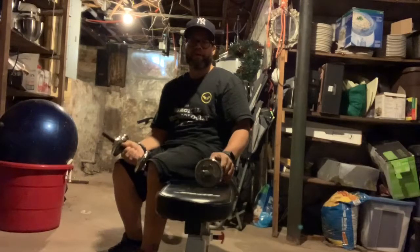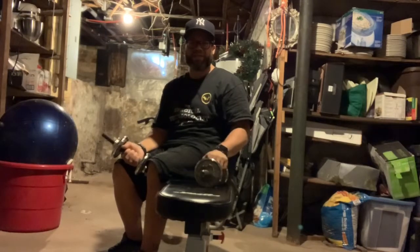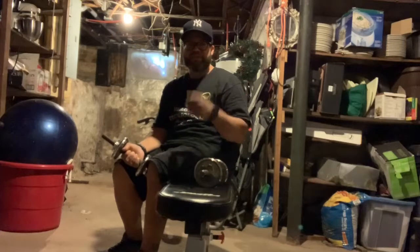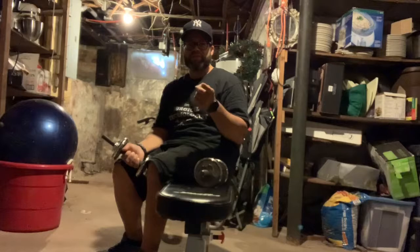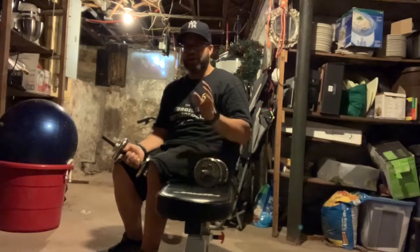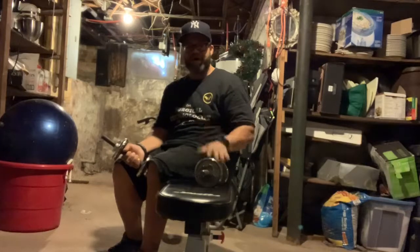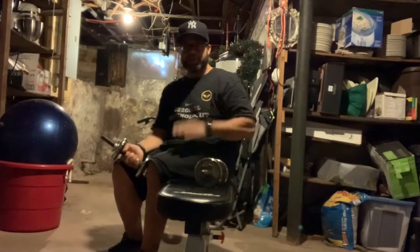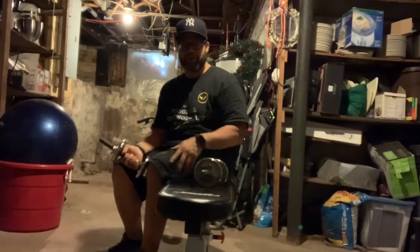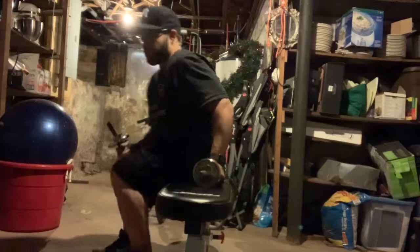Alright guys, so this is how I start my chest workout — flat bench, four sets, increments of 10 to 15 depending on how I feel, and I go up by five: fives, tens, fifteens, and twenties. So 20 is my max now, and it's only been like 14 weeks out. Here we go.